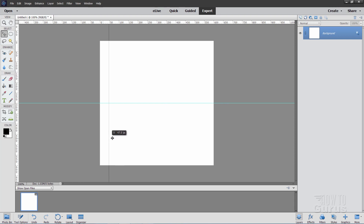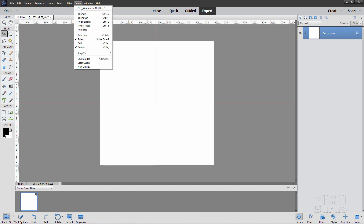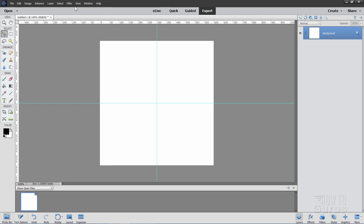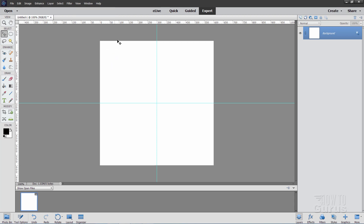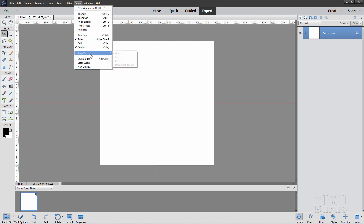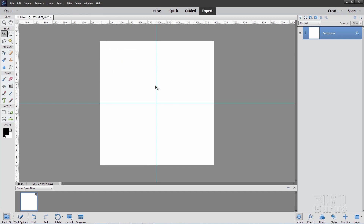Do the same thing with the vertical guide — pull it in and wait for it to snap on the center point. Now if they don't snap for you, double check that Snap To Guides and Grid are selected. They should all be selected by default. These are usually all checked. There's our center point.